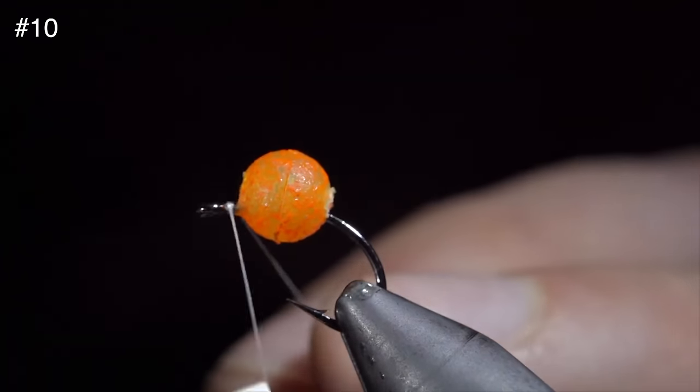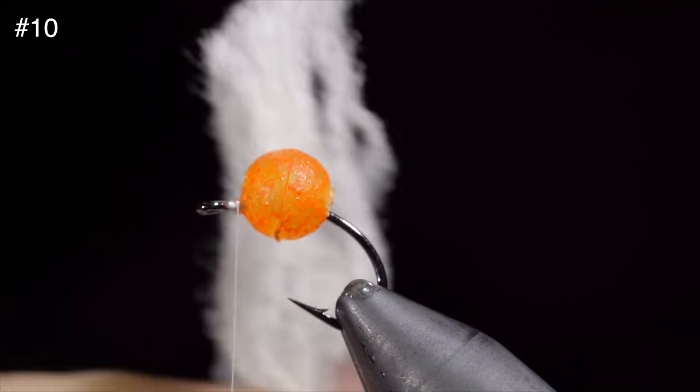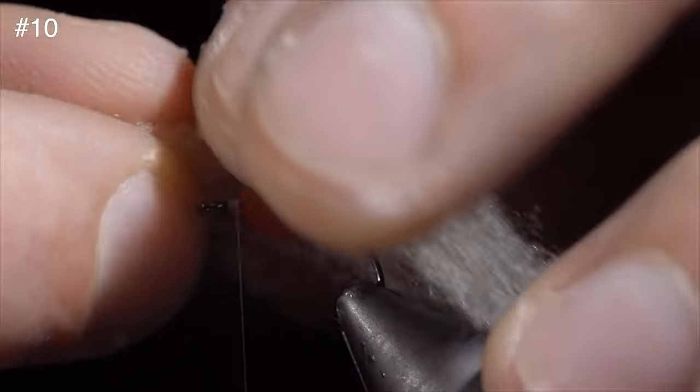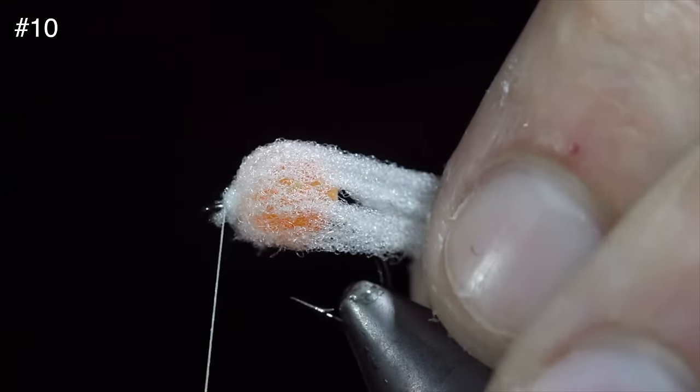Additionally, be sure to fill this with a UV resin or super glue to make sure it stays in place. We will then grab some egg yarn. Here I'm using a pale white and secure that taking thread wraps at the head of our fly. We'll snip it to length and pull away any loose fibers.